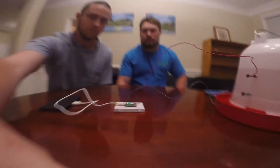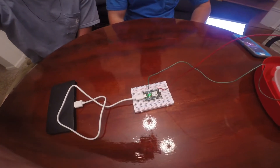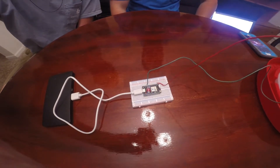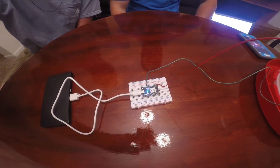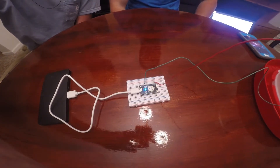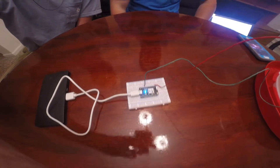We're going to wait on the Photon to hook up with the Wi-Fi and get settled in with the code on it. It should just start breathing blue here in just a second. When you have a complete circuit, the LED light should be off, and then as you can see in a minute, when you have an incomplete circuit, the blue light will come on.